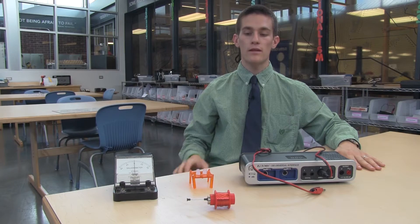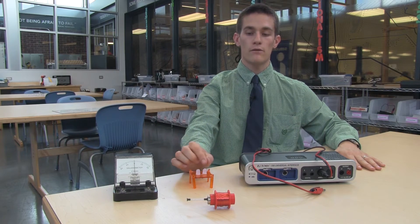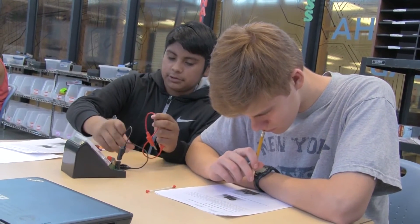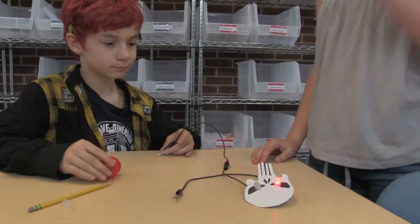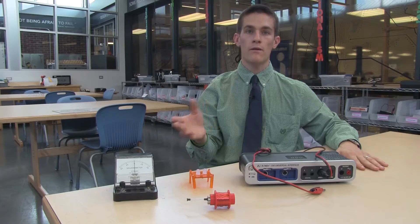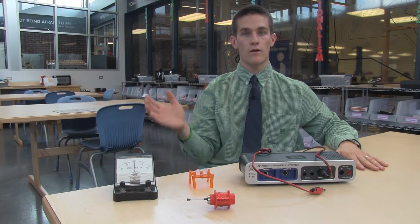In lab number two, we wire two LEDs in reverse, solder them together, and connect that to our solenoid. As our magnet moves back and forth, the lights will alternate on and off — again, another representation of positive and negative current.